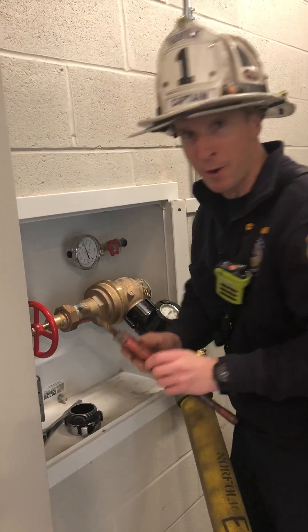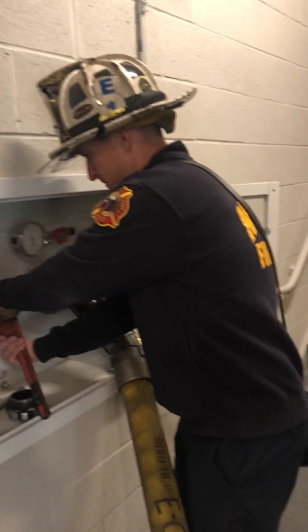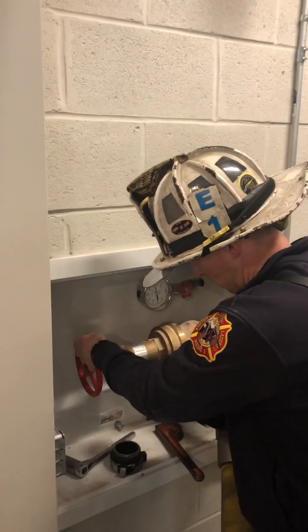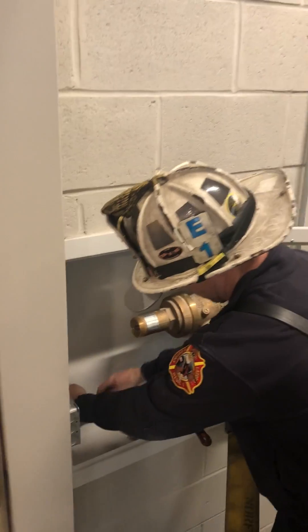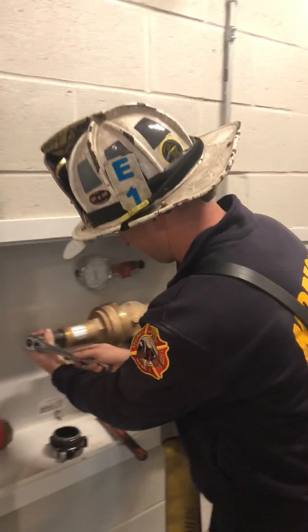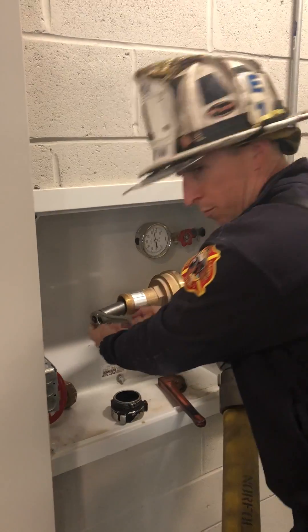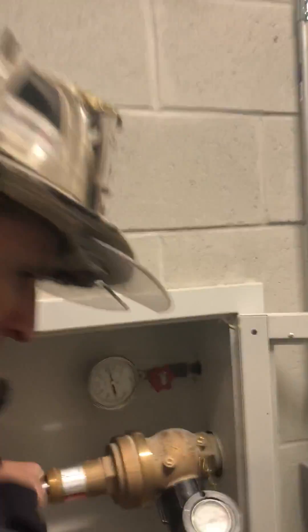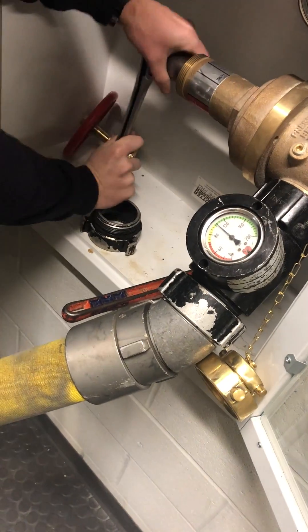So I'll take my pipe wrench, bonnet would come off, and my socket. Clockwise will give me more pressure. I'll move so you can get a look at the gauge. As I turn clockwise, you'll see my pressure increase.